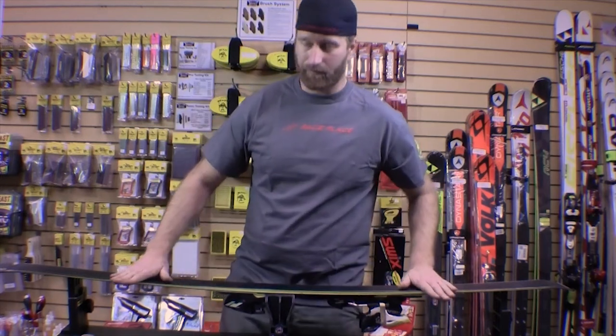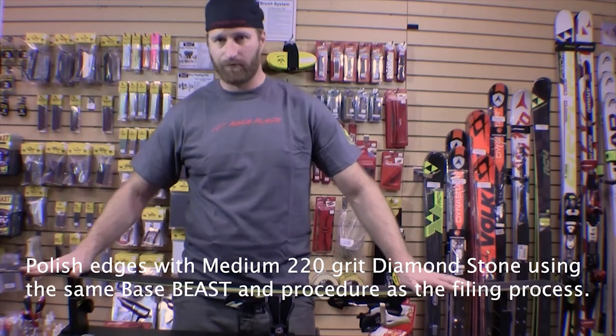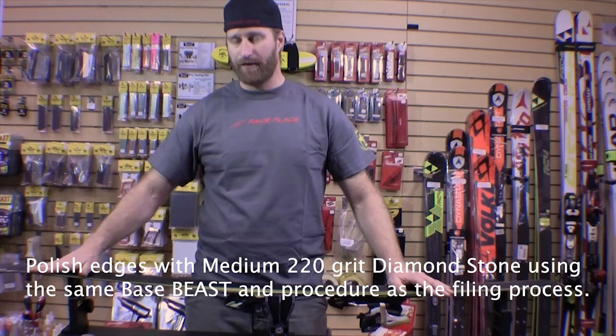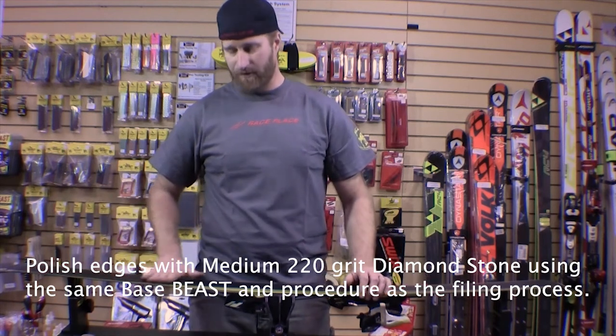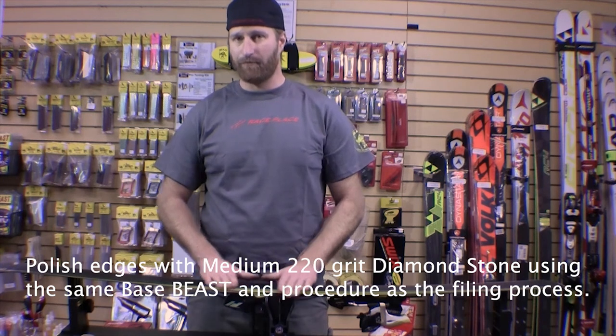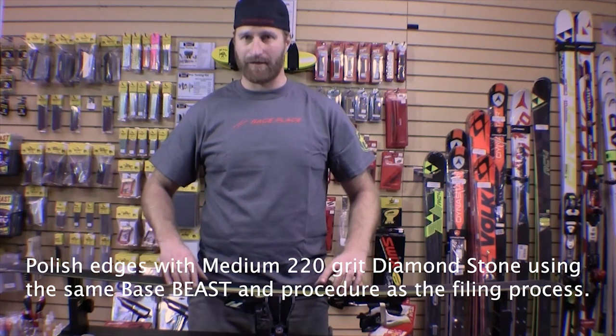Once you pull the base bevel on both sides of the ski — base beveling with a file is a process you only do when the ski is brand new or after you've had it stone ground and re-flattened. Because once you apply the base edge bevel, it's always there. And that is not how you make the ski sharp.